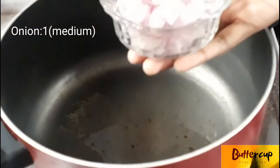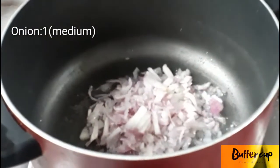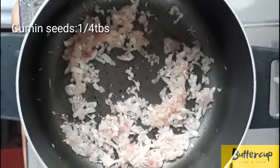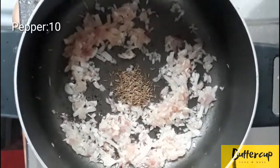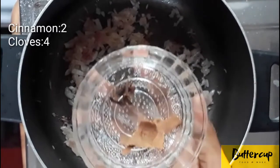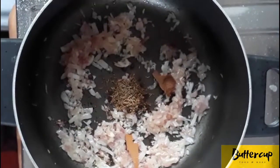I added a pan and added 2 tablespoons of oil in the pan. It's not sunflower oil. It's medium size and I added a small bowl of oil in the pan. I added 10 tablespoons of oil in the pan. I will add 2 pieces of pasta and 4 grams of green pieces.